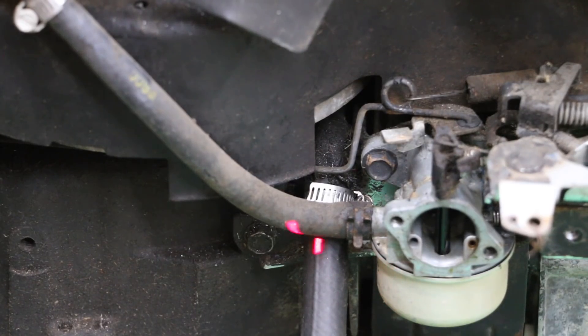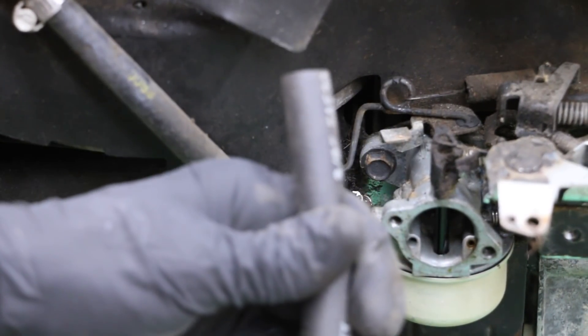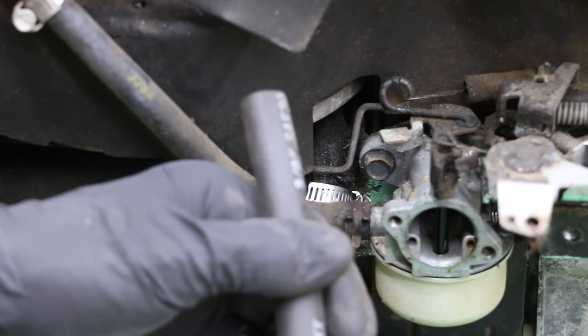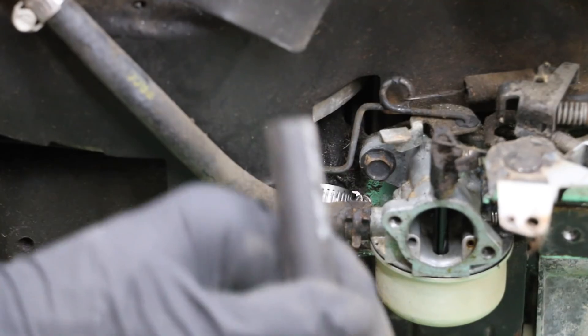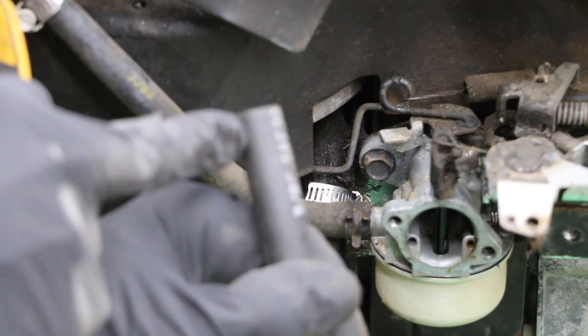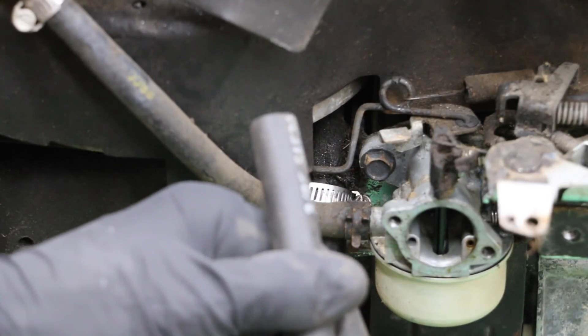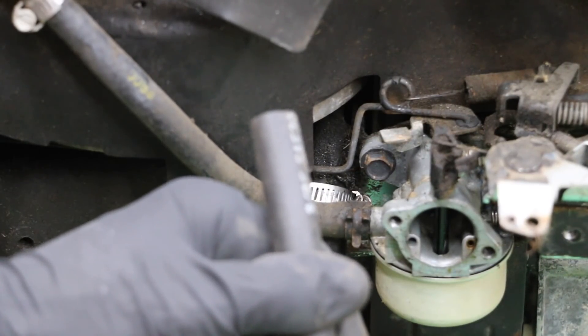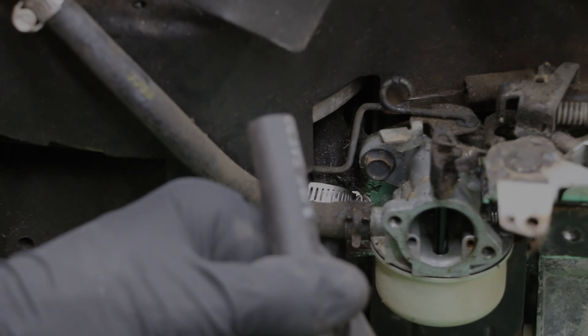I've added a hose to the crankcase ventilation tube coming out of the engine. The reason I want the crankcase ventilation attached to a hose is because during this testing we're going to add sand to the carburetor, and it's going to cause this engine to experience a lot of blow-by. We're going to see probably some oil dripping out of this hose, and we're going to see a lot of smoke from all the blow-by. That'll let us know that we've done enough damage to go ahead and add Rislone to give it a test.